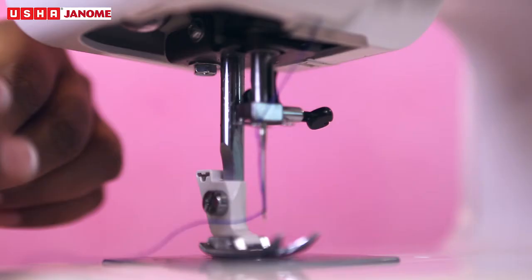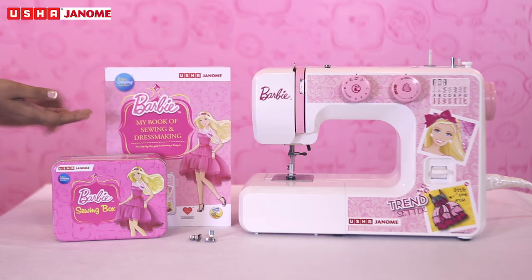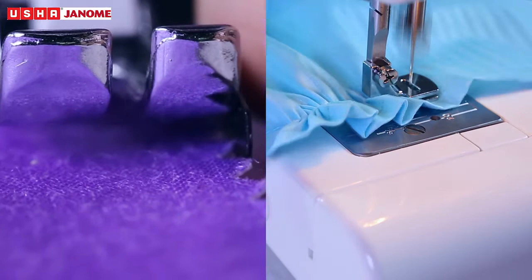And that's not all. There are some awesome freebies which come with your MyFab Barbie sewing machine. They include a sewing book, a sewing box, and two additional sewing accessories — a one-fourth inch seam foot and a gathering foot — for creating an exquisite variety of stitches. See you next time!